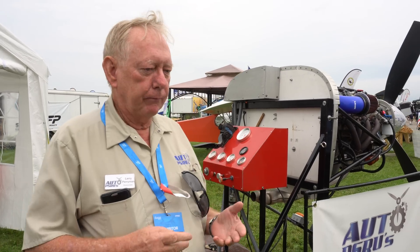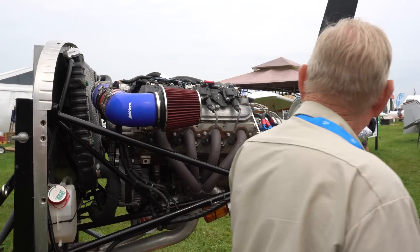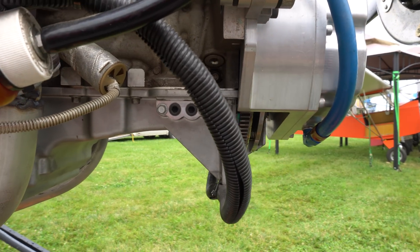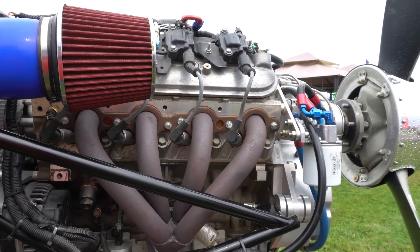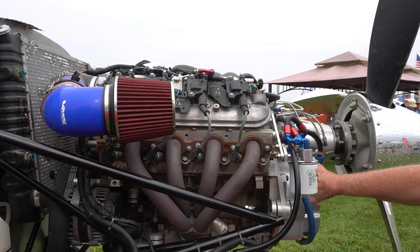We built a PSRU - Prop Speed Reduction Unit - to go in the front of the engine, or in the case of a pusher, in the back where the metal housing is. This is our gearbox. Right underneath here is the extra clutch we were looking at a while ago. That's the interface here - it takes the place of the flywheel on the engine. We use our own flywheels for the gearbox, and the system is totally self-contained.